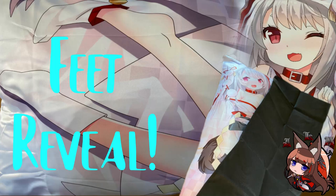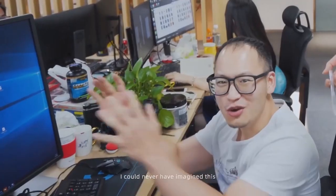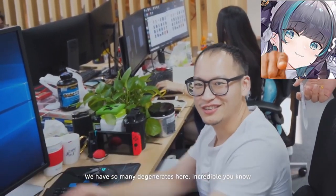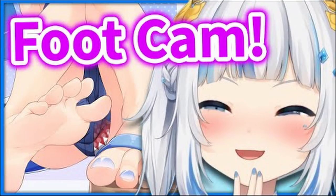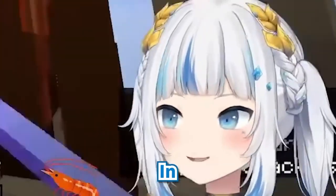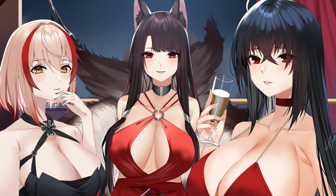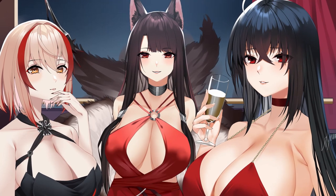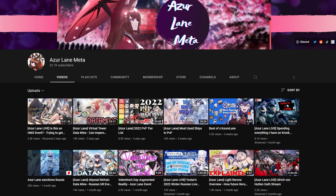You guys really clicked on this thumbnail — we have so many degenerates here. Incredible. You know, this clip basically sums up my thoughts on the matter. Disappointment. Anyway, as your punishment you get a sponsored video.